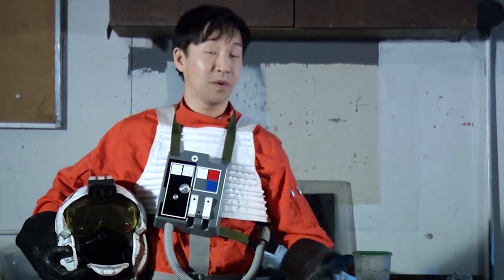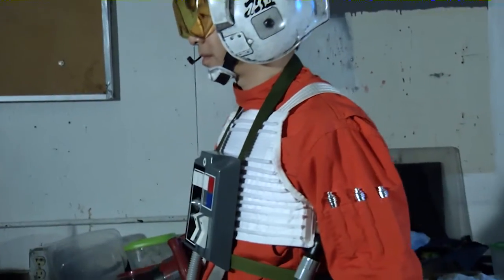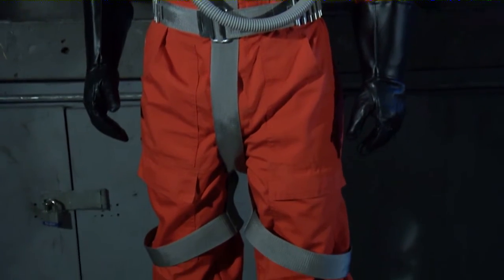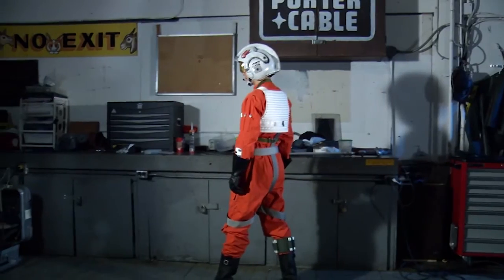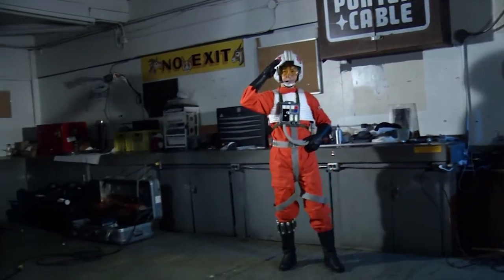This is a pretty easy costume to put together, and we'll go over some of the details. This is my second Rebel Legion costume — the Rebel Legion is a Star Wars charity costuming club for light side characters. The X-wing pilot costume consists of the orange jumpsuit, mid-calf boots, gauntlet gloves, the flight vest and chest box, ejection harness, leg flare holder, and the X-wing helmet.